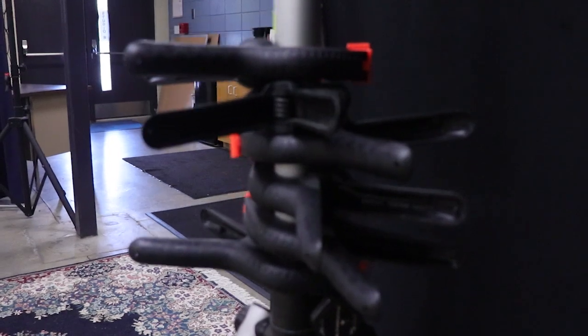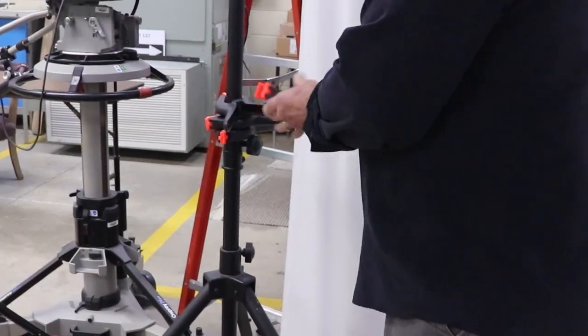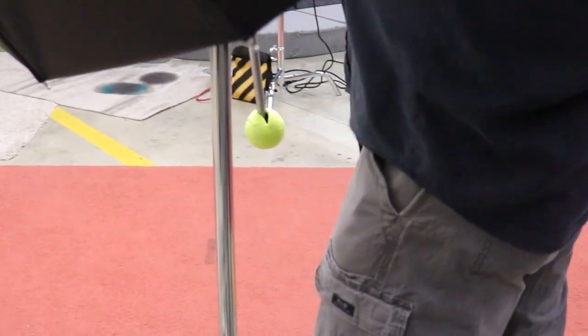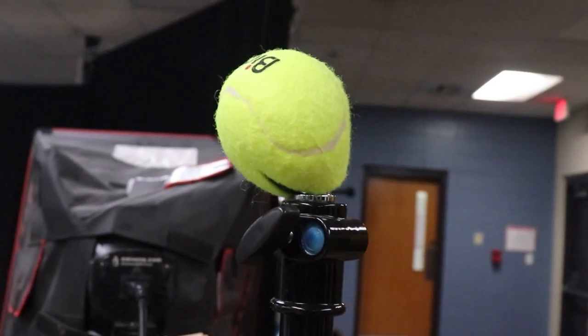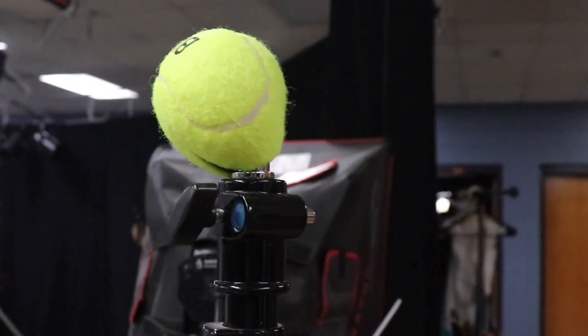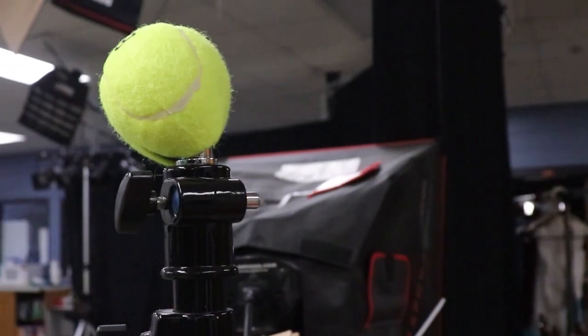A-clamps are probably one of the most valuable and useful tools in the studio and are generally scattered all around. Yesterday we used these big umbrellas — if you notice, there are tennis balls on all the sharp areas of this equipment, which keeps people from walking into them and poking their eye out, hopefully for the most part.